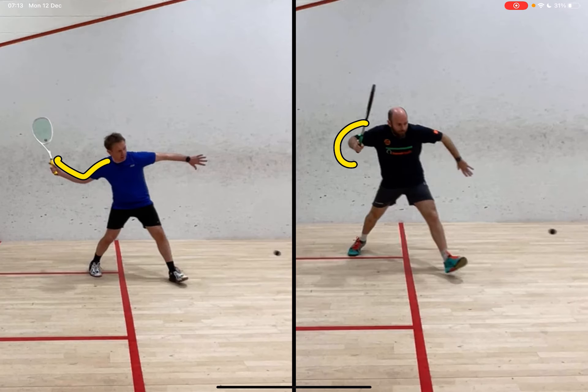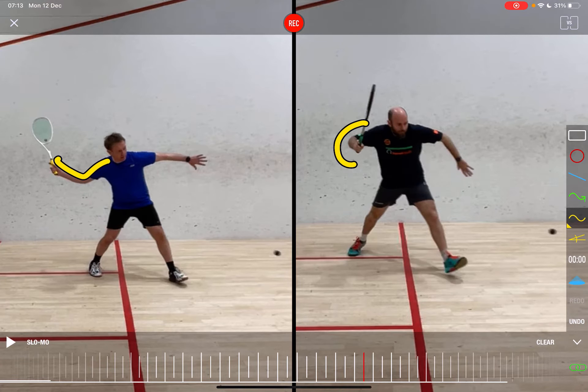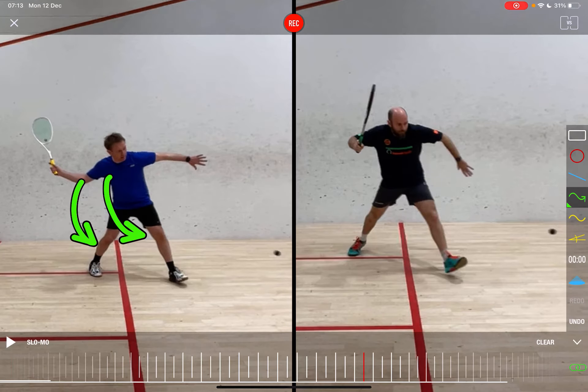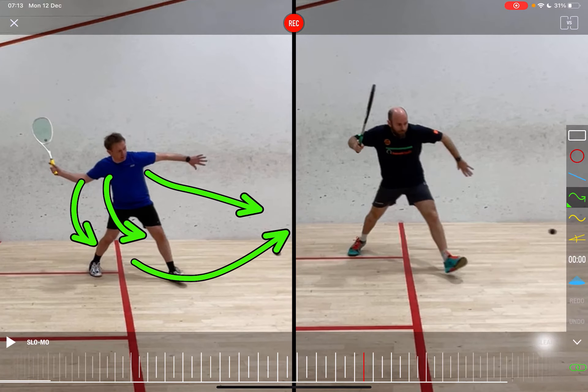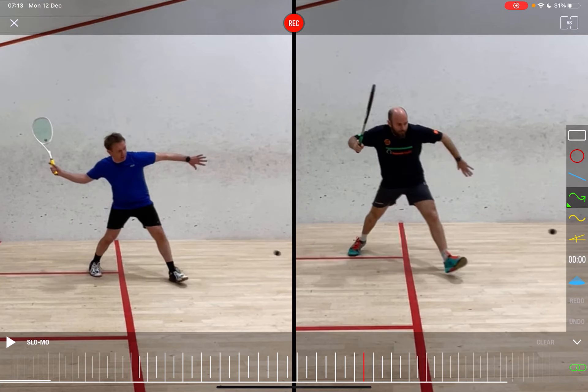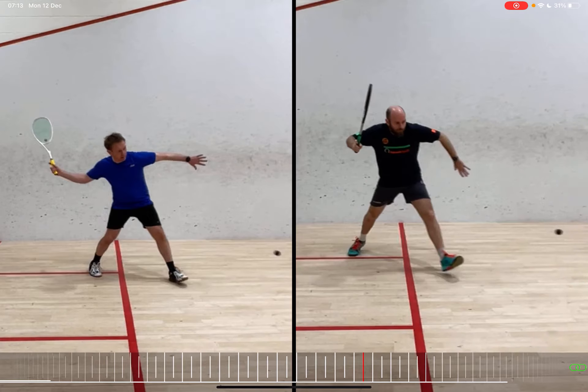You'd also notice the high setup of the elbow, and there's a very different shape between the two positions. From here it looks like there's too much of a drop and a droop in that position, meaning the player is going to get under the ball with less body weight transfer. Whereas on my swing, there's a little bit of body weight transfer and force going through the ball.